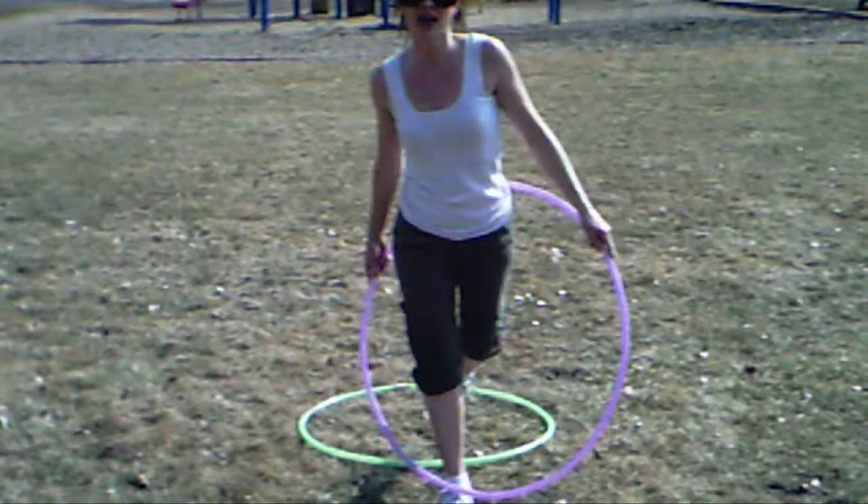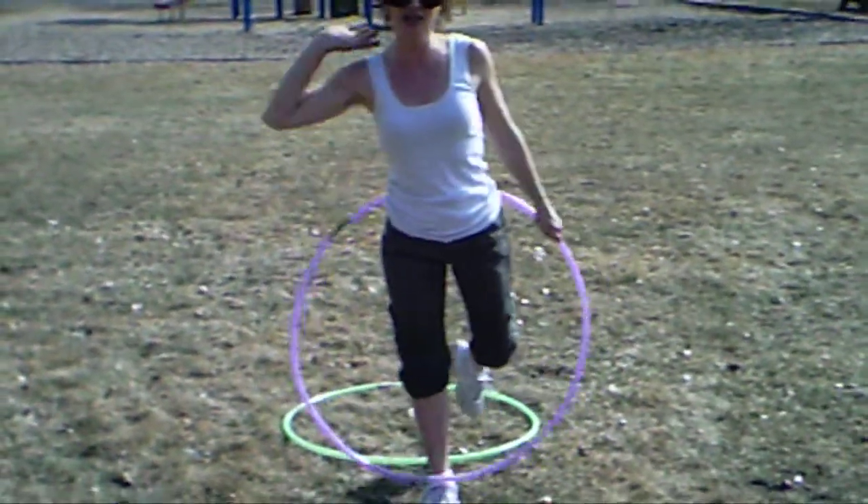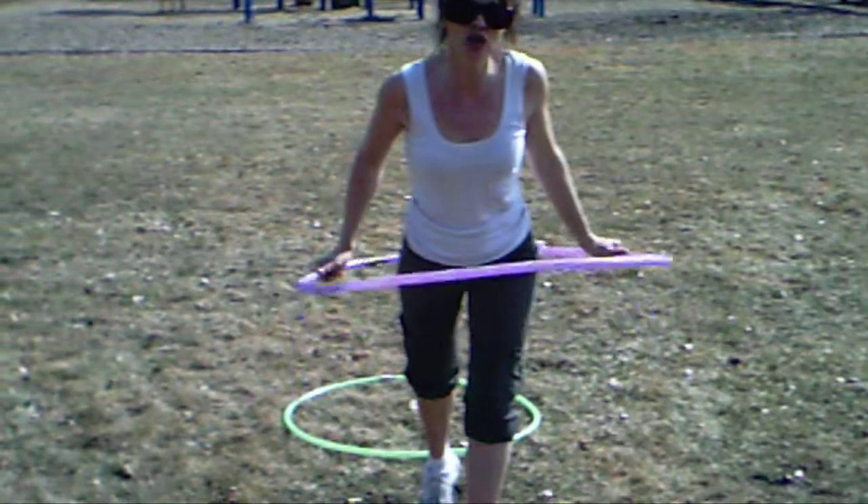Ladies and gentlemen, today at Memorial Park in Lindsay, I'm Lisa, and I'm going to teach you how to hula hoop.